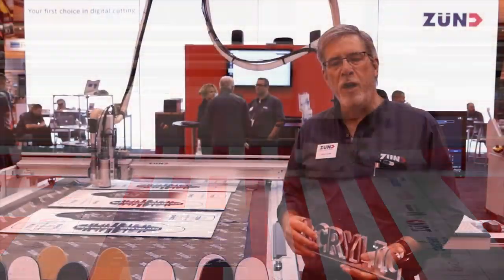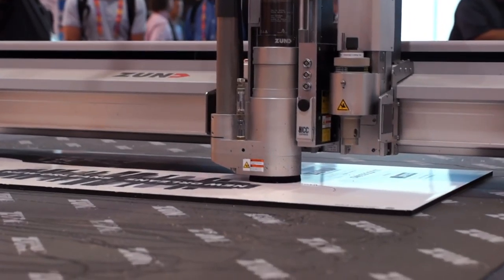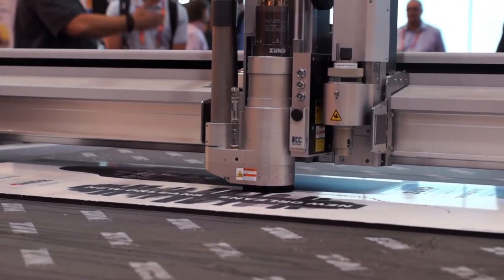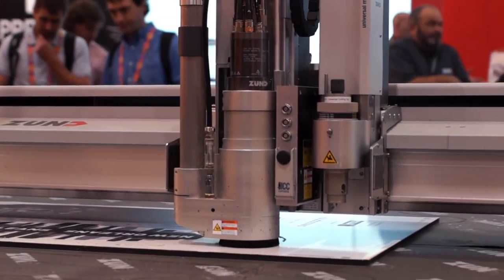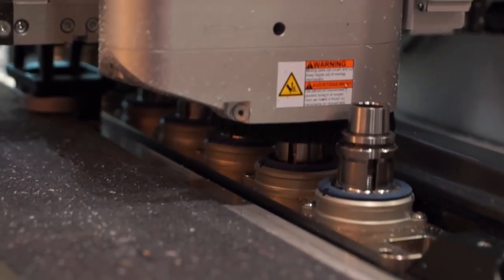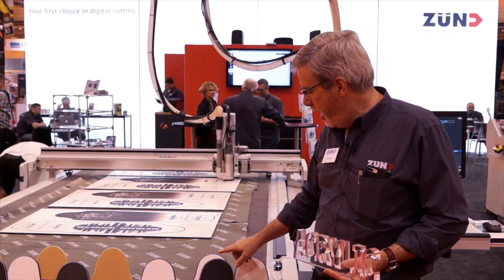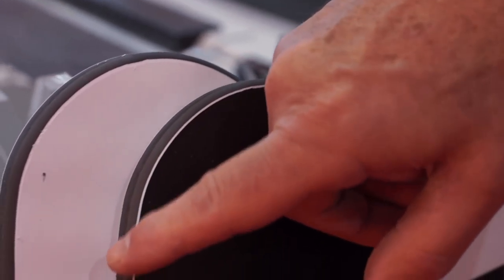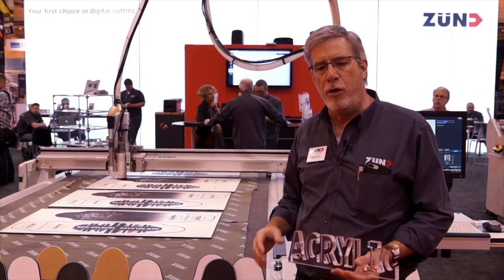We're in front of our bread and butter cutter here at SGIA 2017. This is the G3 L3200 with a five foot by ten foot bed, and the feature we're showing today is our new high powered 3.6 kilowatt very high torque routing system. The great thing about it — it's got an automatic bit changer. Right now we're routing surfboard decks and you can see we've got a nice rounded over edge, which is one bit, and a through cut which is another bit, all done automatically with no operator interference.